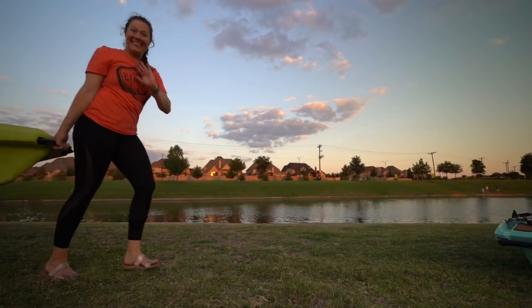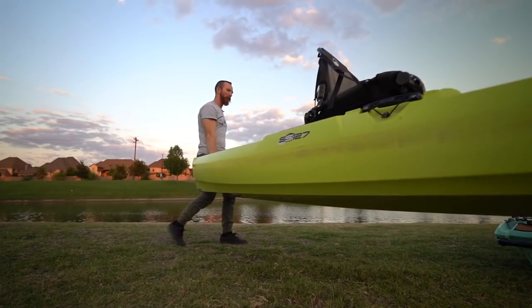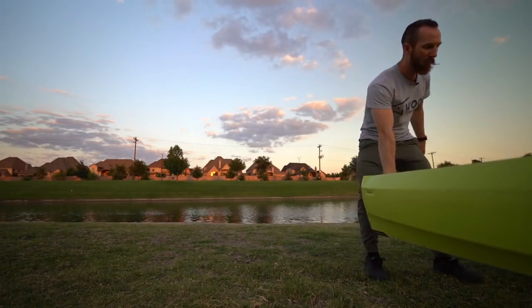As easy as these kayaks are to carry by yourself, it's also simple to use both handles to lug them down to the water. That brings up another point: landing gear. There are great landing gear options with wheels so you can haul your kayak with ease on long carries to the water. If you're parking far away and your kayak is loaded up, it can be a bit of a chore, so a set of landing gear might be on your list of things to buy.